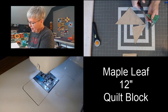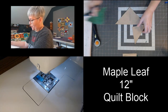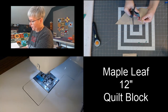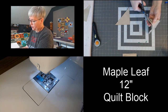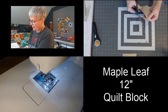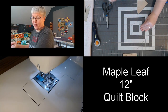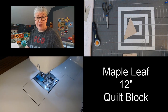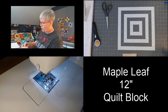Before I do that, I'm going to go ahead and trim off these little dog ears. So there's one, two, three, four. Now I'm going to go ahead and give these a press — pressing over to the dark side. I have to wake up my iron; it had gone to sleep.